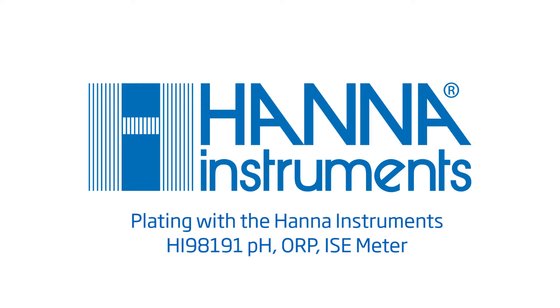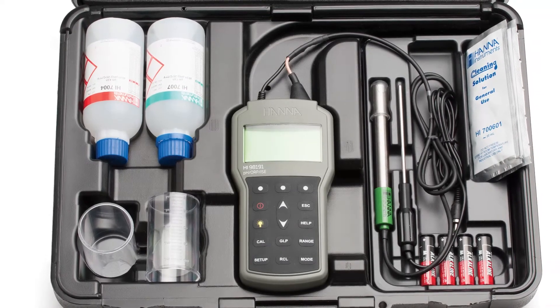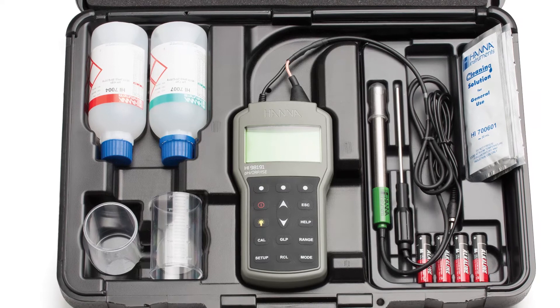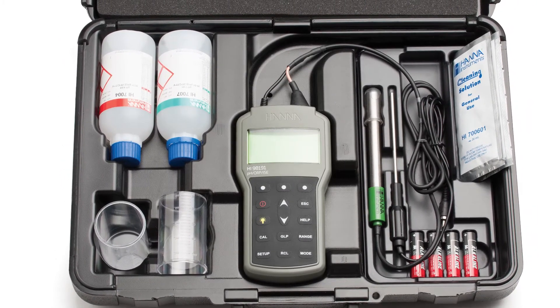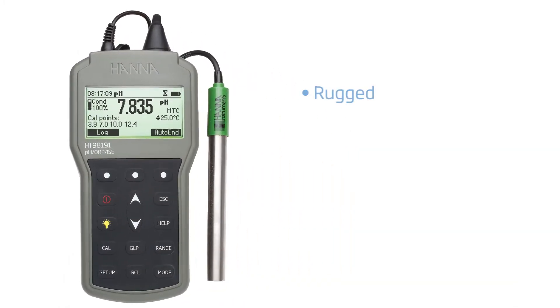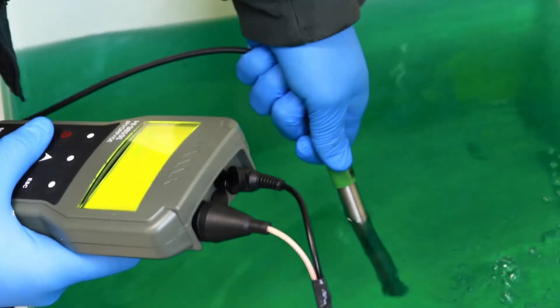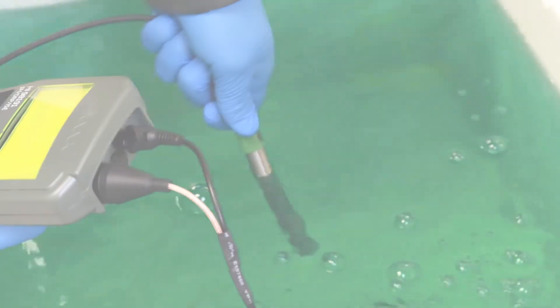The Hanna HI98191 Professional Waterproof Portable pH ORP-ISC Meter is an excellent choice for a plating shop looking for a rugged, waterproof meter with the performance of benchtop instrumentation and the convenience of a portable device. Designed and manufactured to withstand the harshest of environments, the Hanna HI98191 will be able to move from analyzing samples in the lab to spot-checking plating baths on the shop floor.